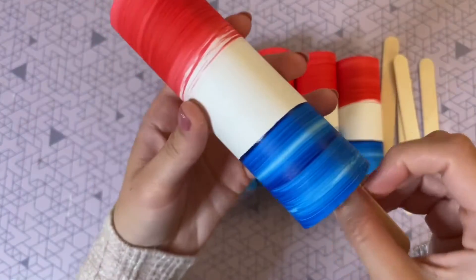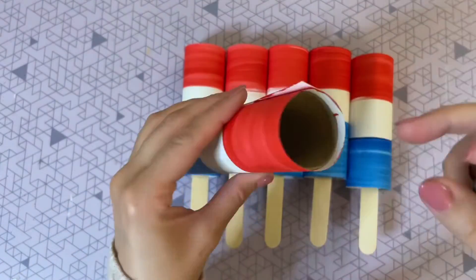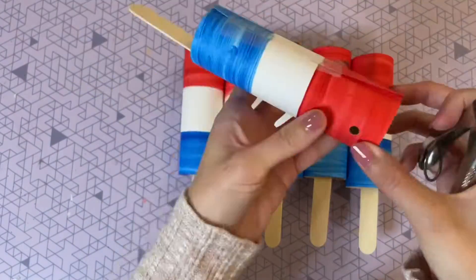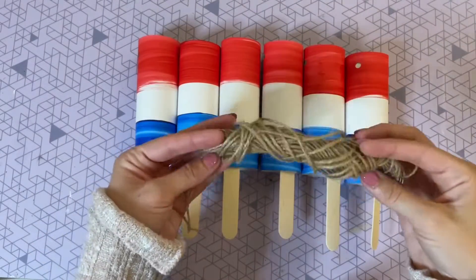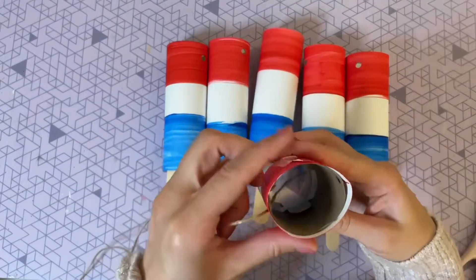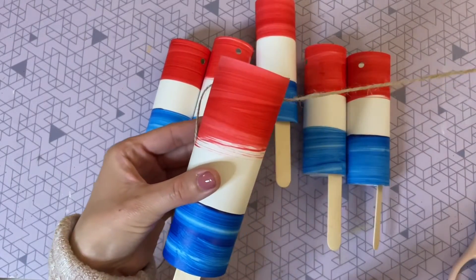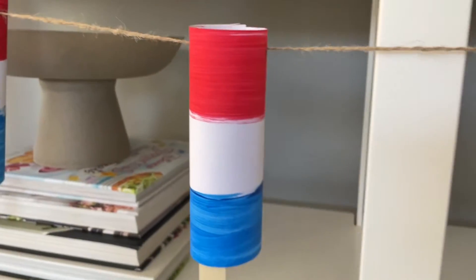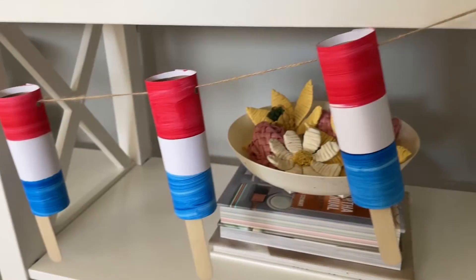You really don't need the paper towel roll if you don't want to take that extra step — you can just tape the cardstock to itself since it's pretty sturdy as is, but the roll does help give it a little more structure. Now that I have all six taped up, I'm grabbing my popsicle sticks and attaching them to the inside with tape or hot glue. Since I want this to be a banner, I'm using a hole punch on either side of the popsicle stick, stringing them onto a long piece of twine from the Dollar Tree. As a kid it definitely wasn't summer until I had one of those patriotic ice pops, so this DIY definitely brings back so many memories!